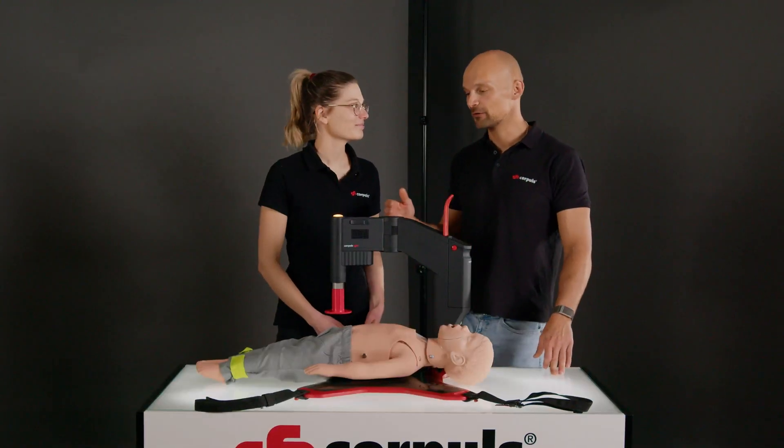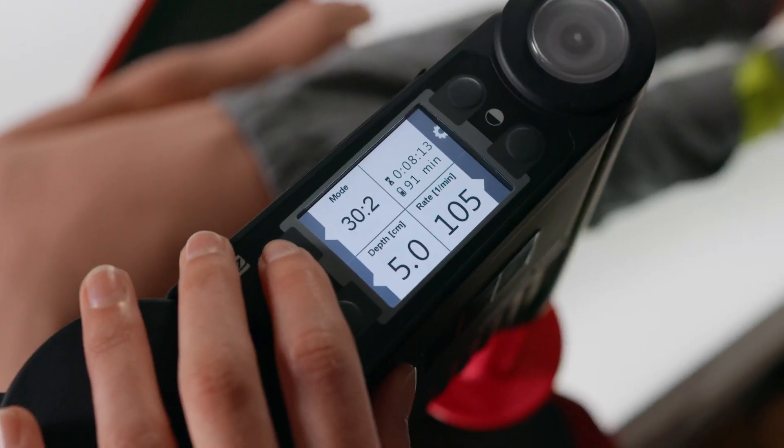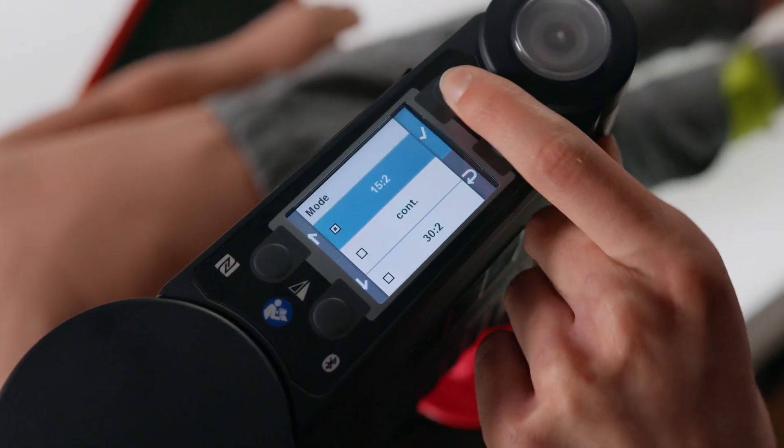Would you like to briefly run through how to change the settings on the Corpulse CPR for children's resuscitation? Sure. Firstly, I'll change the mode from 30:2 to 15:2. Now I'll adjust the pressure depth in accordance with the current guidelines, which corresponds to one-third of the chest height. For a child with a chest height of 14 centimetres, this is 4.7 centimetres.